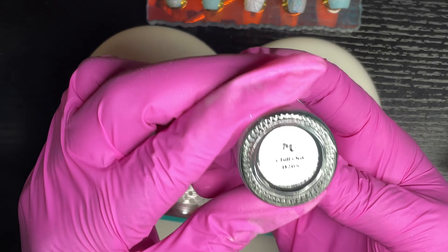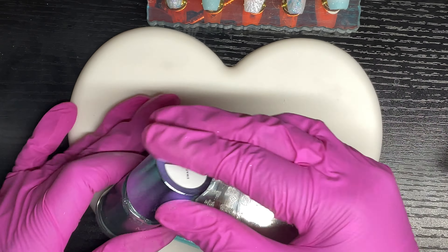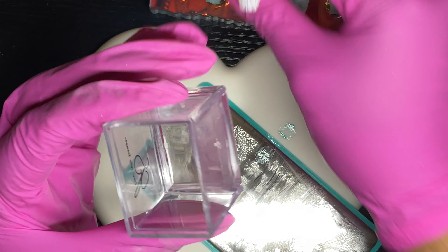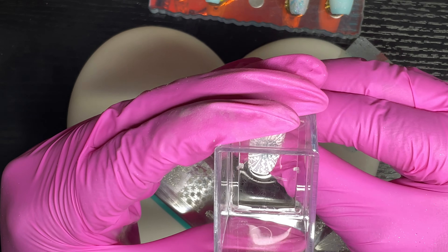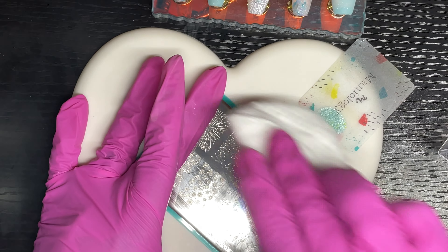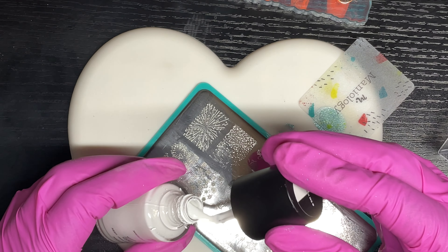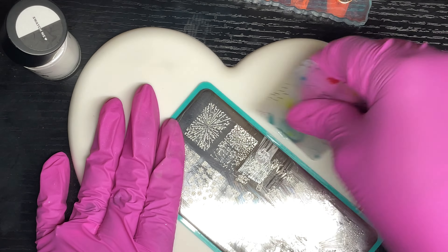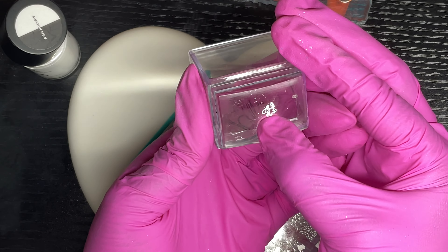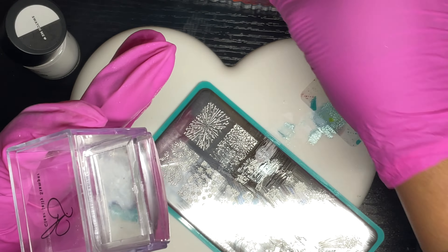I stamped 'Happy New Year' first in a shimmer teal called Chill Out from Maniology, but it didn't really stand out on the nail. I then stamped it in white, then back over in teal, and it became a blurry mess. I ended up removing that image with acetone on a lint-free wipe, then came back and stamped another image — a bubbly popping champagne — in black, then added part of a firework.